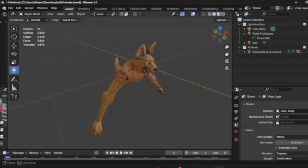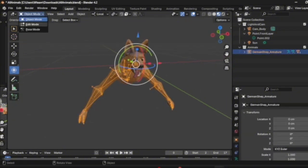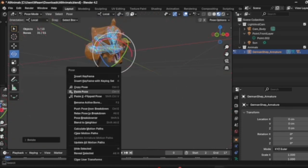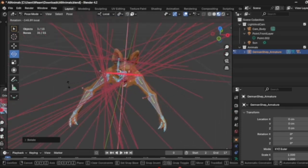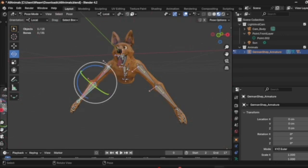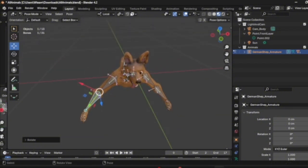Now you can do what you did with the rig — by clicking on the skeleton, going to Object Mode, Pose Mode. And you can move the head. You can rotate these, move these along however you like.